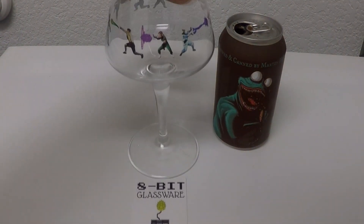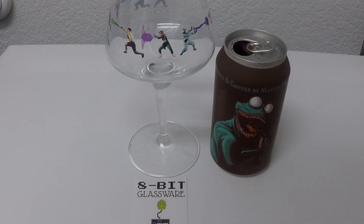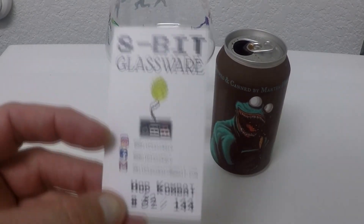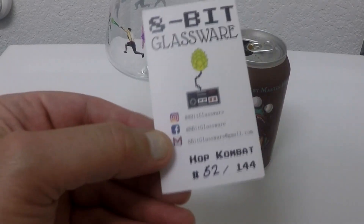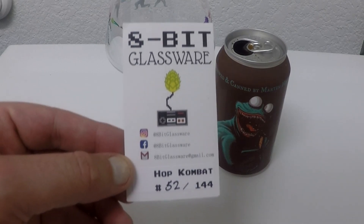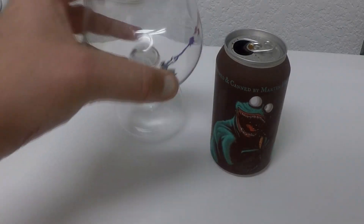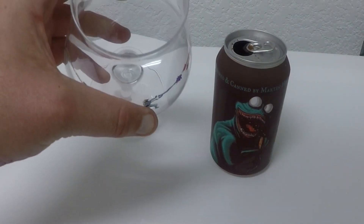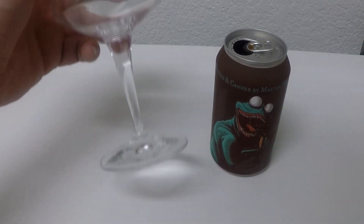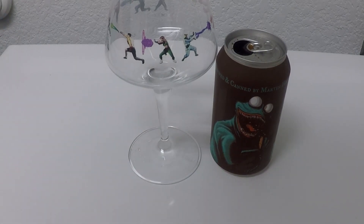Here we are for beer number three, glass number three in the 8-bit collection. I'm proud to present to you Hop Combat, the third glass in the series. I have number 52, 144 made. There was a nucleated version — nucleated basically means that there's a cut put into the base of the glass that helps nucleation and the carbon dioxide of the beer.